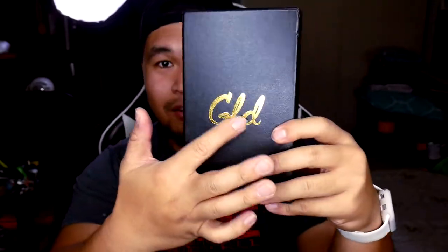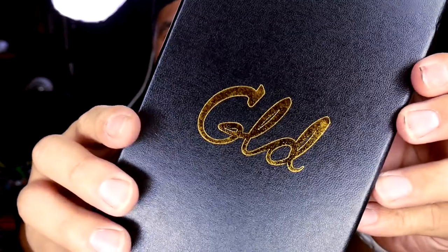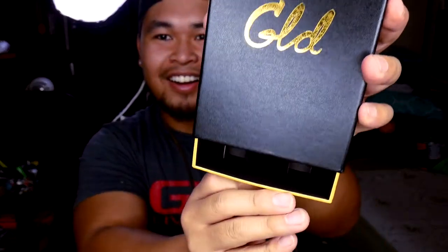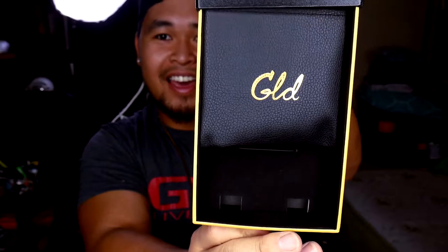All right, this time the box is bigger. Last time I had like a little square box but this time it gave me this big rectangular box with GLD in the front. It's just like Aporo — it's golden, nice quality. I believe you just pull it out.